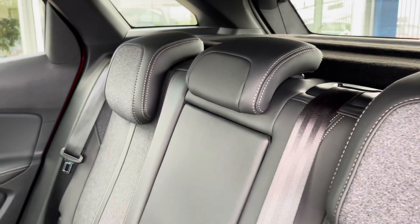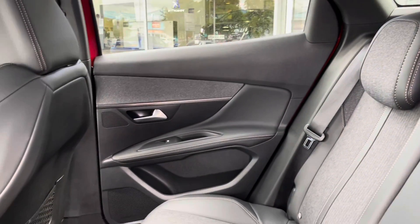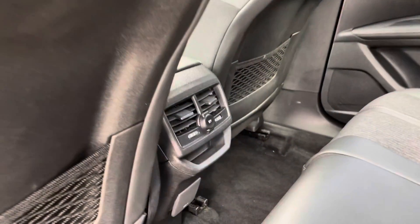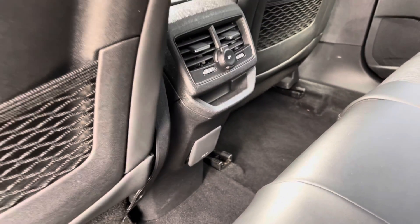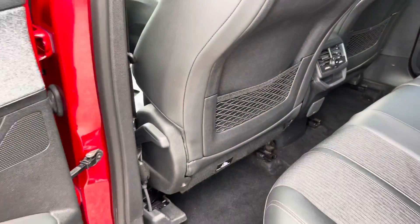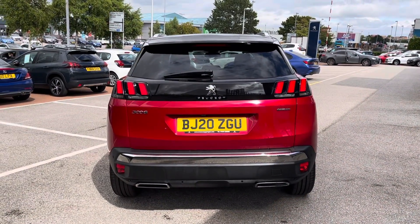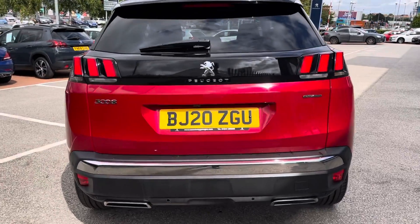Moving into the rear passenger seats, you can see they're the part leather, part cloth styling. They do also come with ISOFIX mounting points, as well as a 12 volt and charging points in the middle. So if you have any little ones in the back, they can keep their devices charged and stay occupied.